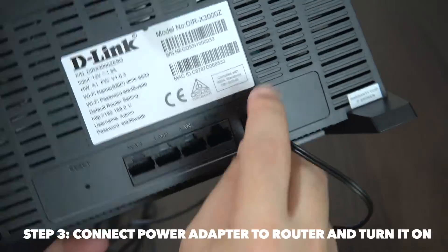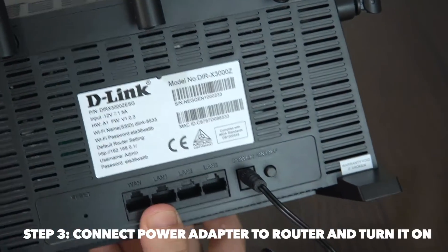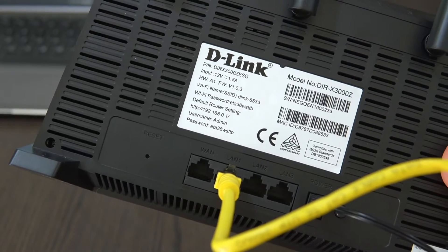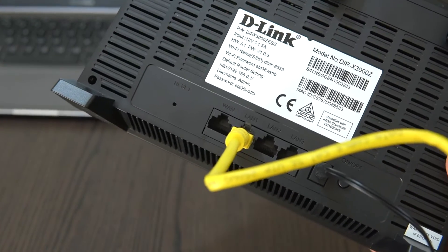Step 3. Connect the power adapter to your router and turn it on. Likewise, turn on your modem. Wait for one minute and when you see the blue LEDs on your indicator, then your computer is now connected to the internet.